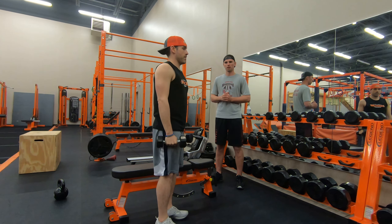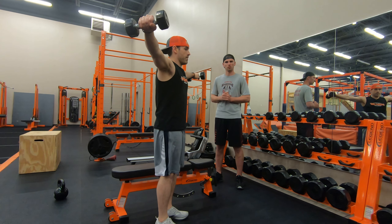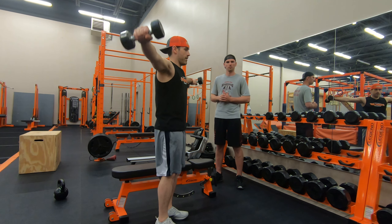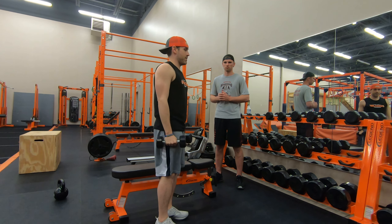You don't want to go too high. Again, you don't want to be slouched. Keep your core engaged at all times. That is your lateral raises.